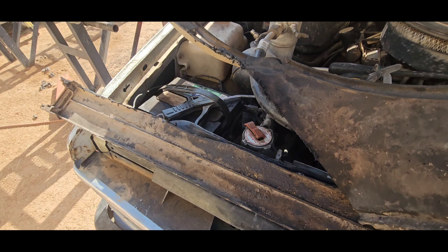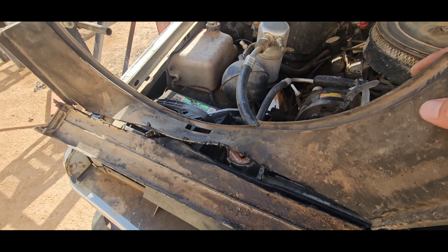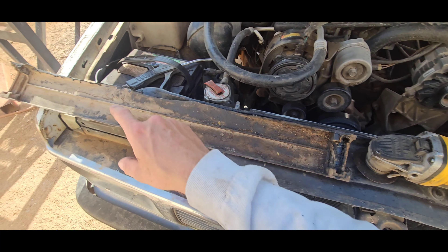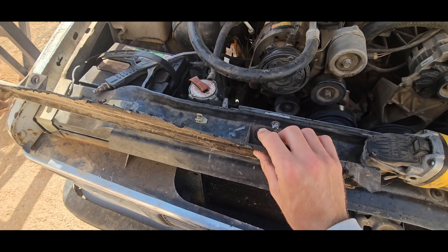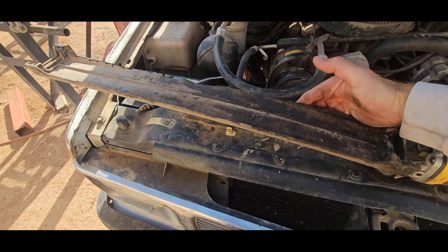I forgot to show it but I cut this thing off — it's on the bottom of the fan shroud. Cut that off. I'm just keeping this part because it has the radiator mounts and it has these little screw holes to bolt it to the frame so it doesn't go anywhere.